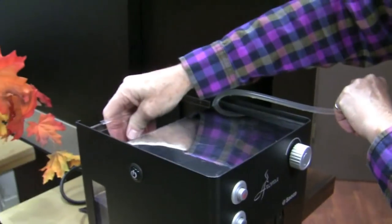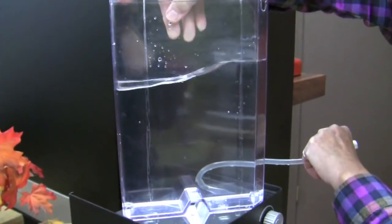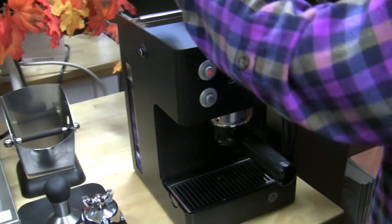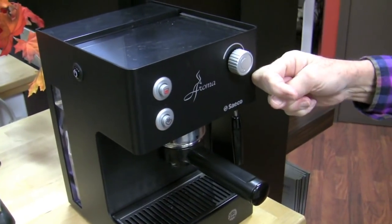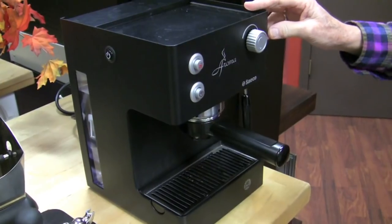It's the smallest machine on the market. The water reservoir is 88 ounces. Cup warmer up here, stainless steel. This comes in black — powder-coated steel black — or it comes in a stainless steel brushed finish.